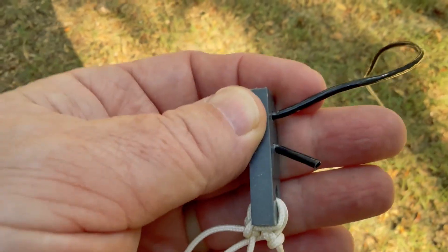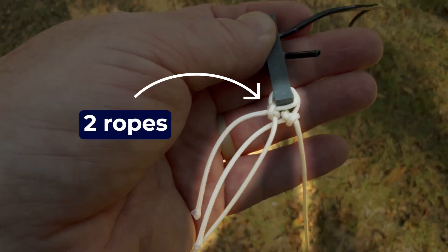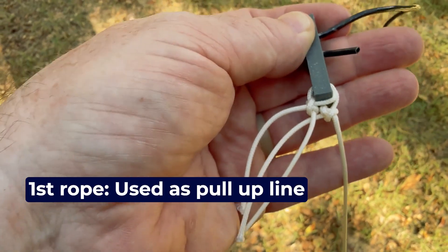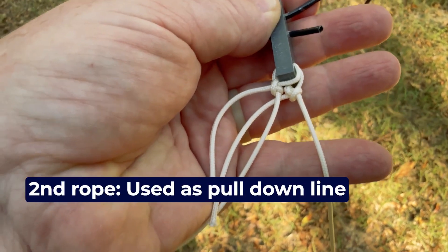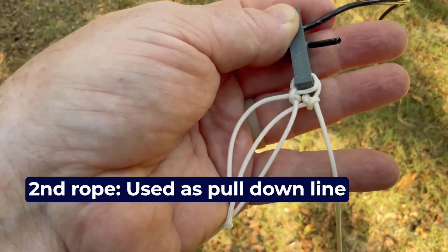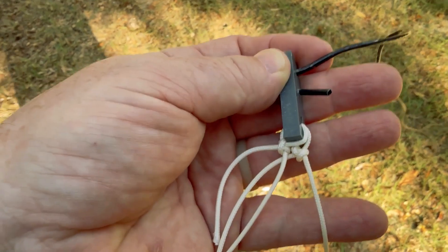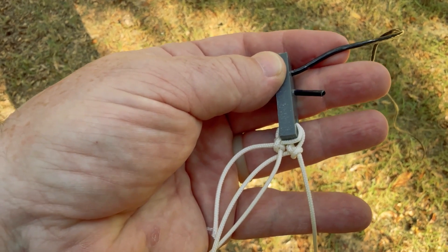Here's the end of my dipole, and I want you to take a look — I actually have two ropes attached to it. The first one is going to be my pull-up line, which is what's going to put it up in the tree and hold it there. The other one I'm going to use as a pull-down line, so in case anything ever happens and I need to get the antenna down, I have the opportunity to do it without yanking on the element. So that's my plan — we're going to get this up in the air.